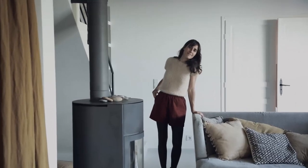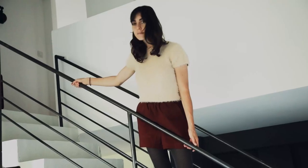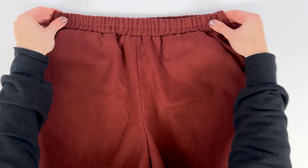Finally, the last shape — the shorts — can be worn in any season, with or without tights. We wanted it not too short to be comfortable all the time. At the waistband level, all versions are elasticated for even more comfort and a perfect fit.